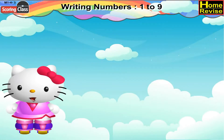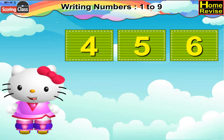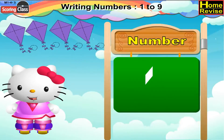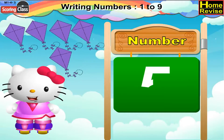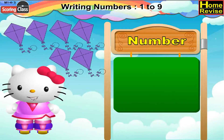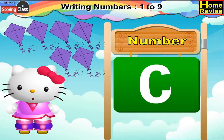Now we will see how to draw 4, 5, and 6. Let us write number 4. Now, 5 — 5 can be written like this. Now, 6 — you can write 6 like this.